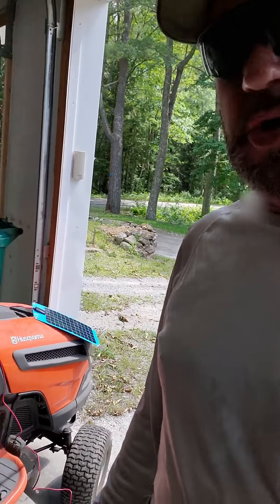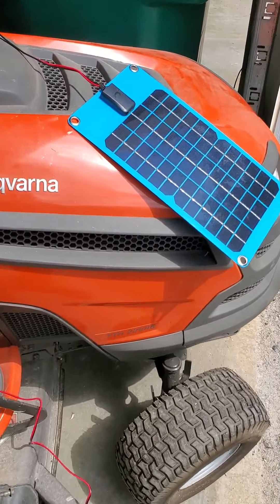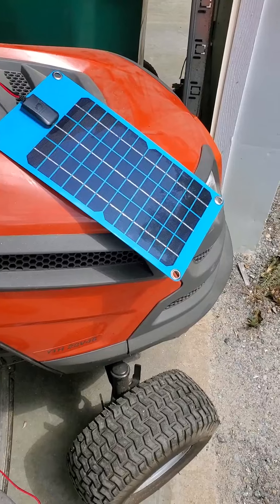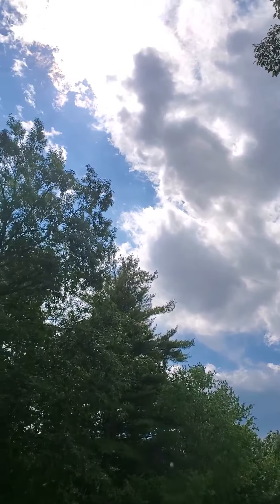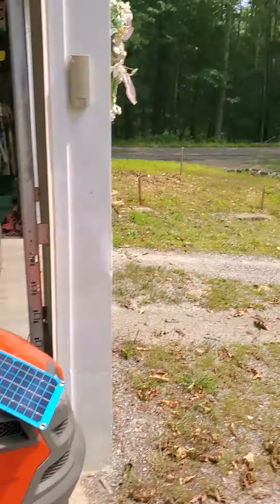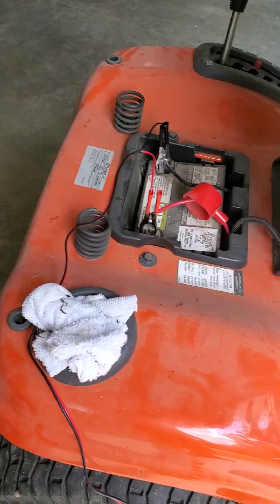This morning I posted a picture about my tractor's dead battery. I went ahead and connected my brand new 12v 8-watt charger, got pretty good sun with a little bit of clouds right now, and hooked it up to the battery — red on red, black on black.